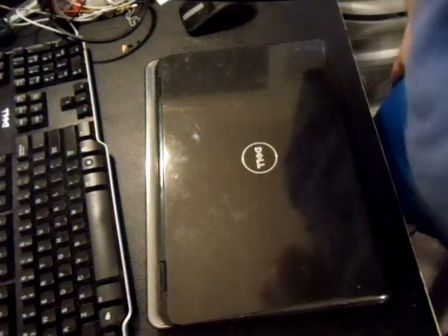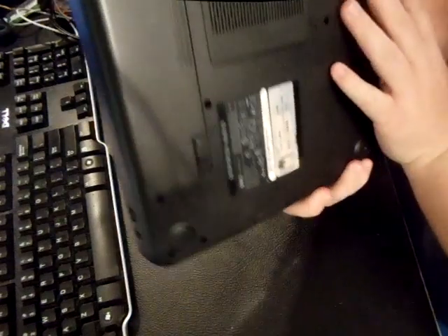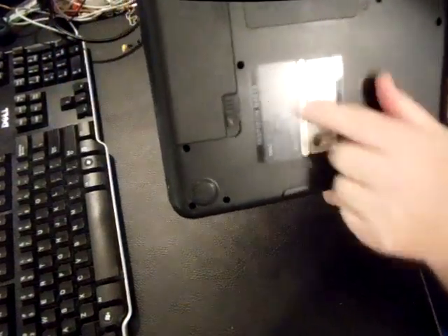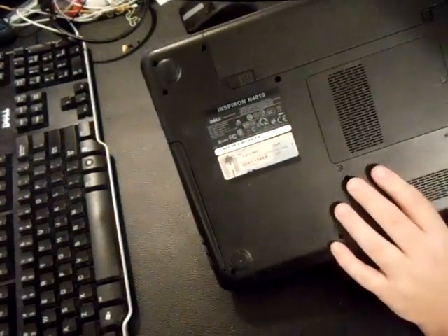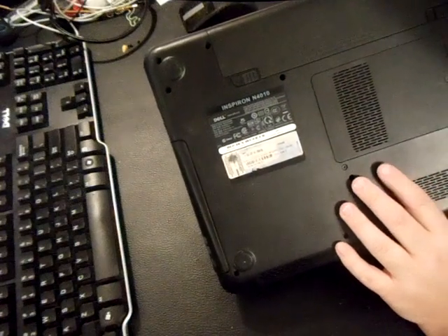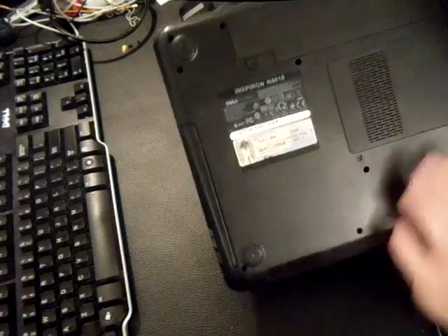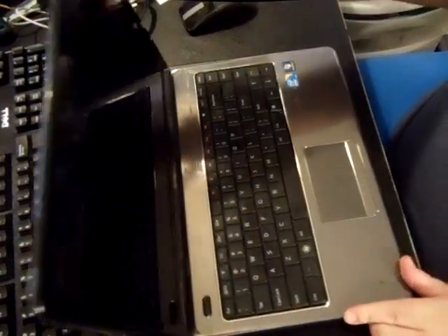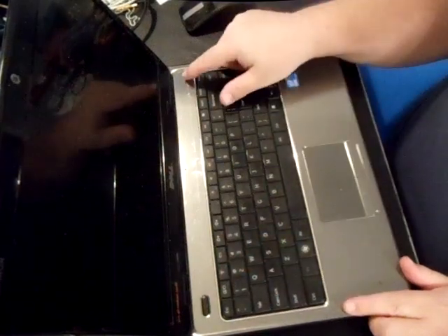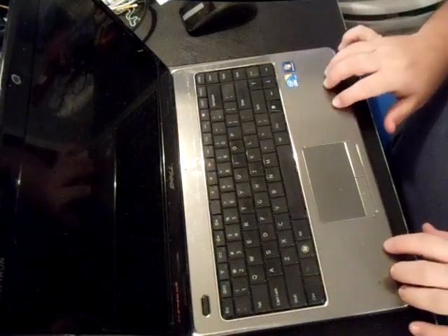In this video we want to talk about disassembling a Dell Inspiron N4010. There'll be other models in the description, so if you find this video, most likely this will work on your model. You'll need to watch this video if you need to replace the keyboard, the fan, the Wi-Fi card, the hard drive, or the speakers.